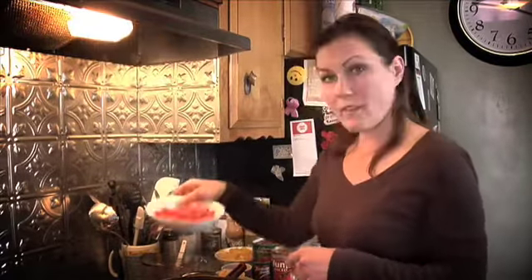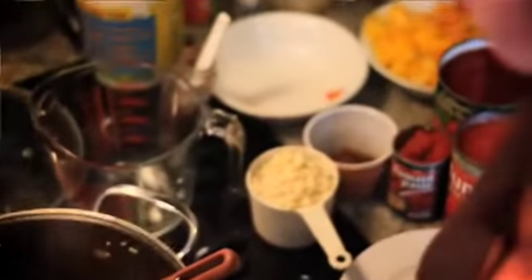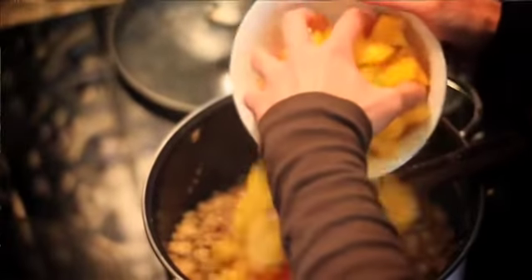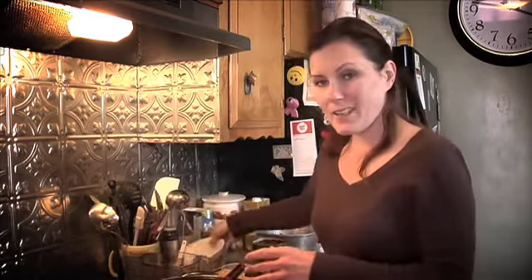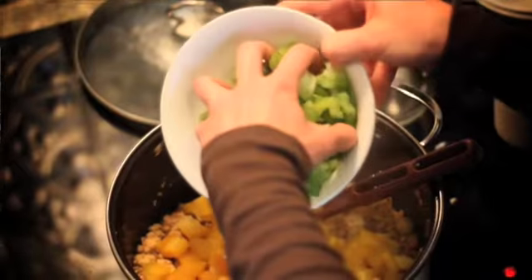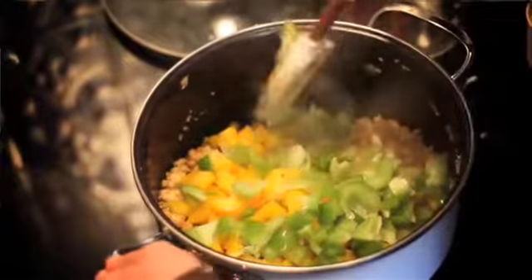Now we're going to add a bunch of the other ingredients and it'll pretty much cook on its own. We have one red pepper and one pretty big yellow pepper. If you don't like any particular pepper — I'm not always too keen on the green pepper — but I do like it in the chili because it is a little bit more bitter, and the red and orange and yellow are a little bit sweeter, but I think it adds a nice contrast.